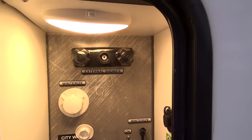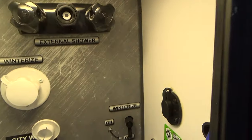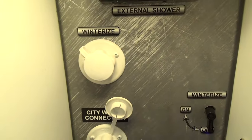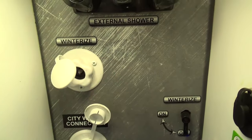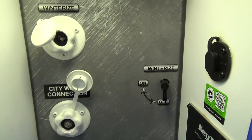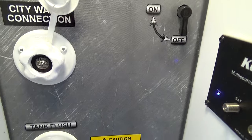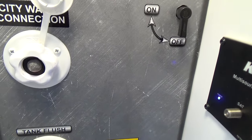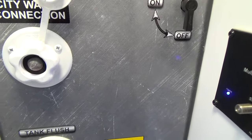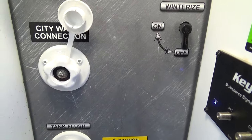Up here is your service connection and you have an external shower connection there. You can winterize your unit by just hooking up the winterization hose here and sucking the antifreeze right out of the bottle. If you have any water connection below that, you want to make sure you have a pressure regulator to keep it at 55 pounds — otherwise it could blow the lines inside.